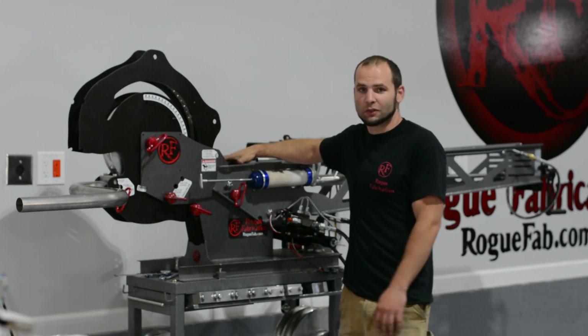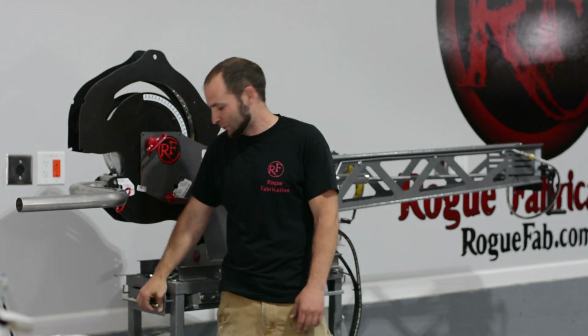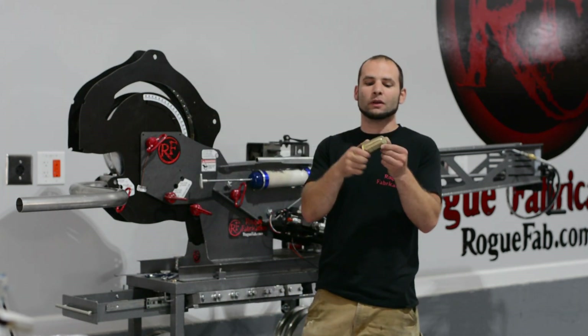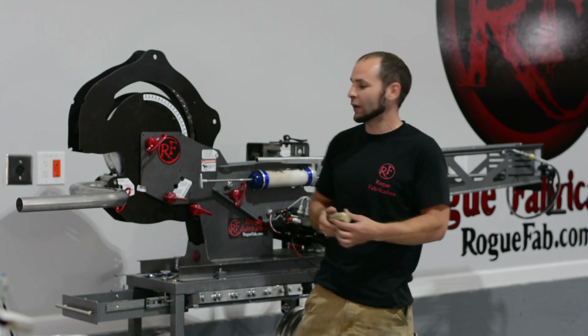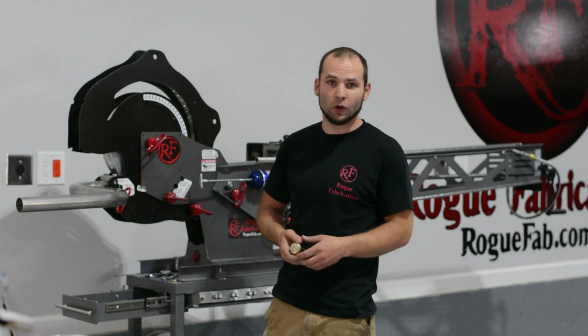This is a 600-bender with a mandrel attachment. I've been experimenting with moving the mandrel further forward and seeing what impact it has on the bend quality. The mandrels hold the tubing open while it's being bent, and the further forward we are, up to a certain point, the better the bend quality gets.